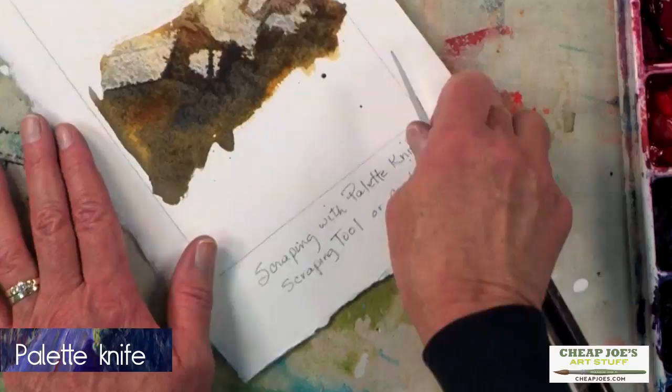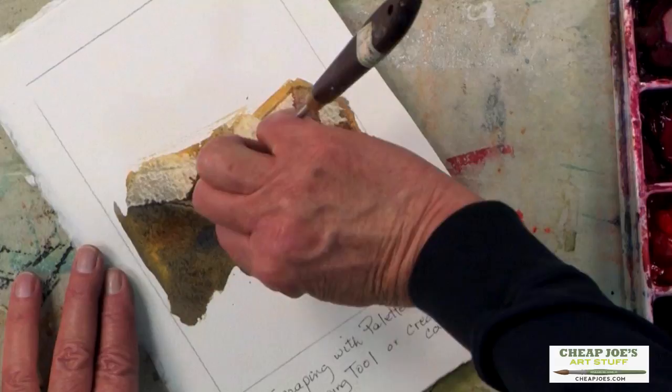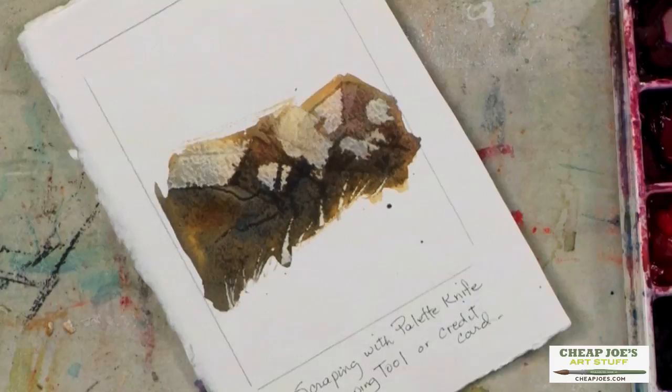You can also use a palette knife. If you want to draw some finer lines — like if there might be a crack in the rock — you can use your palette knife to actually go in and scrape some finer lines across it. Another thing I like to do is right at the edge, lift, so it's almost like you're making grass by lifting the paint in front of the rock.